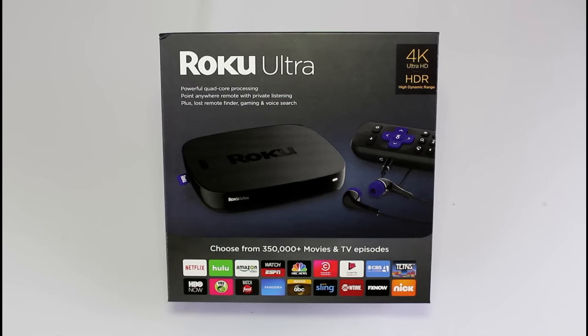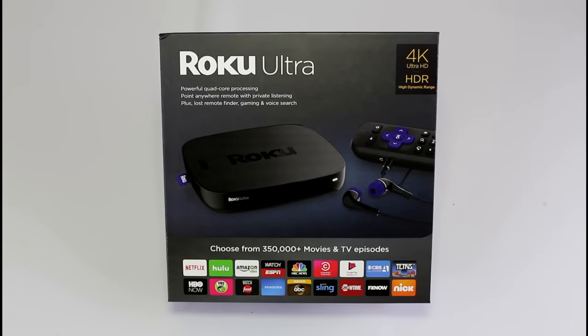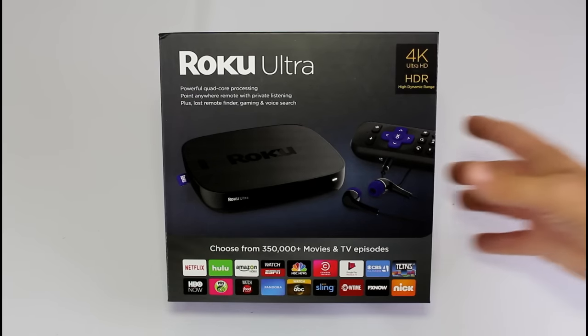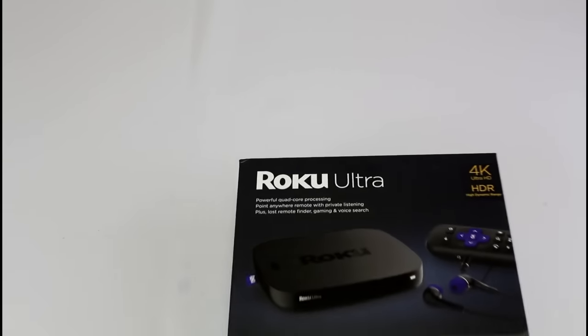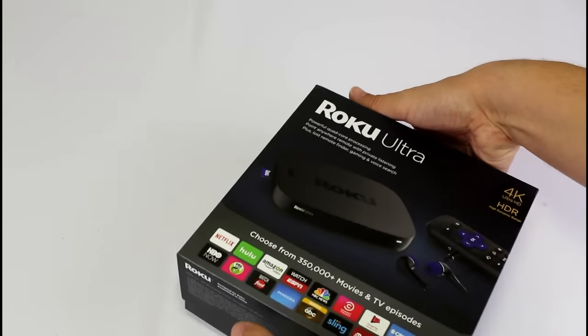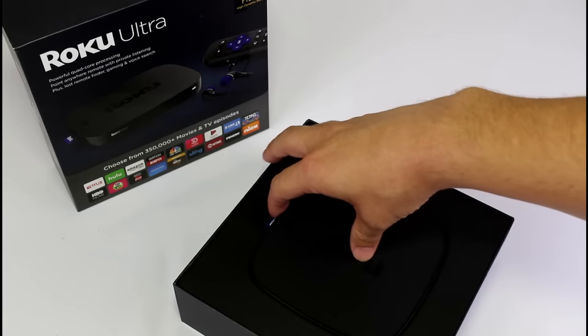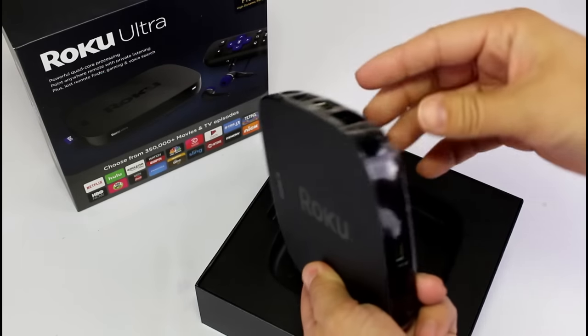I just got in the mail the brand new Roku Ultra. This is a new high-end Roku that replaces the older Roku 4. It not only offers 4K like the older Roku 4, but it also has HDR — the new high dynamic range with brighter colors, better defined blacks, and all kinds of new colors on the screen. It really does look impressive on some TVs. In this video, I'm going to do a full review after I've tested it, but first I wanted to do a quick unboxing and compare it to the older Roku 4.